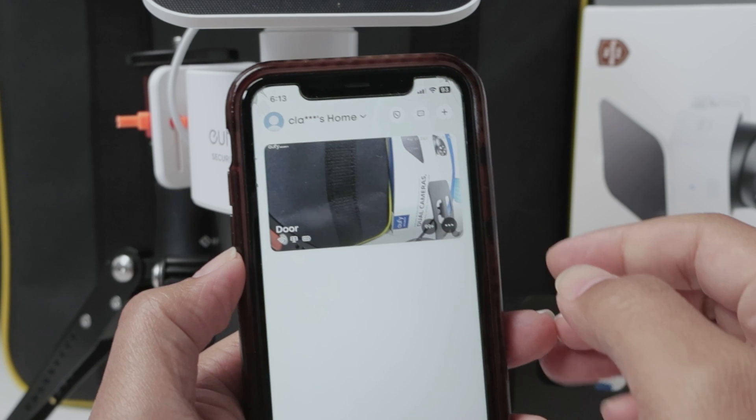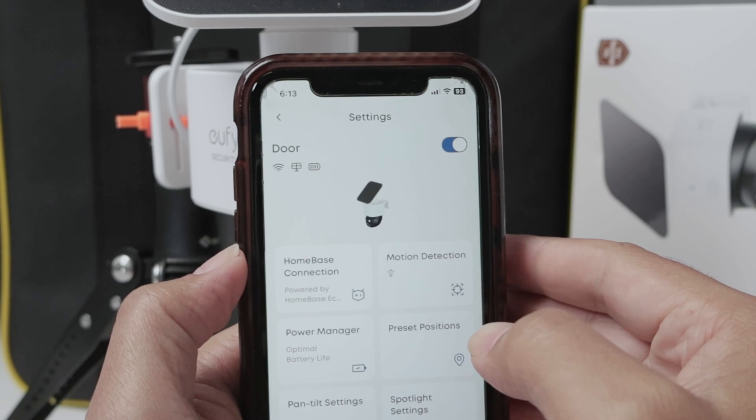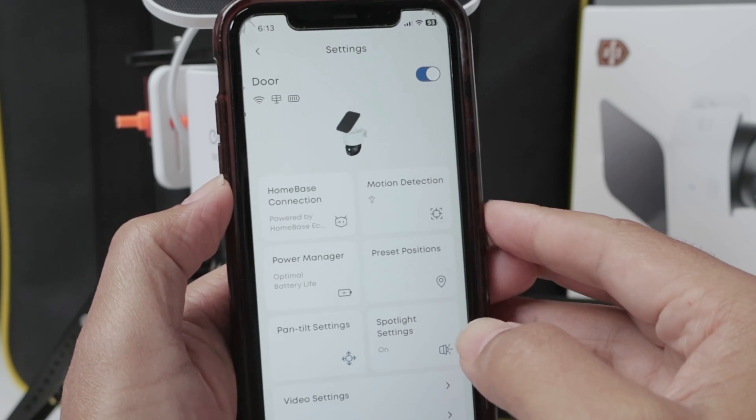Just open the app and come here to the three dots and the gear for settings. And here you need to check some things.